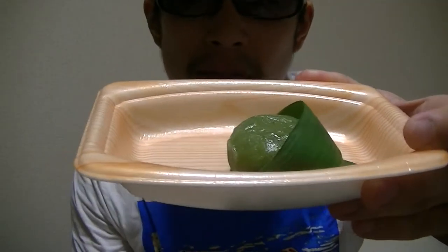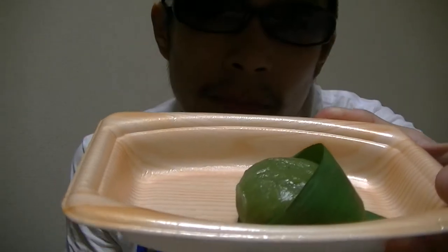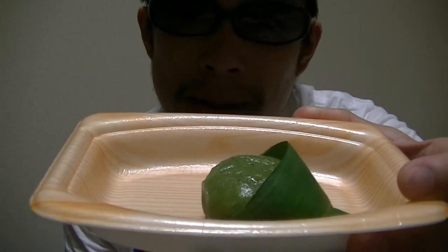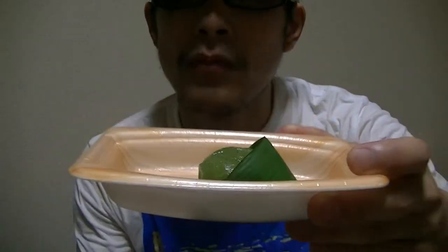Here. This is Japanese Yomogi Dango — in English, mugwort dumpling. Well, Yomogi Dango is a Japanese traditional dessert.